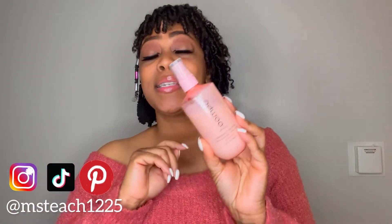First things first, this hair milk smells amazing — definitely giving the smell a 10 out of 10. The moisture from this hair milk is amazing — definitely giving it a 10 out of 10.